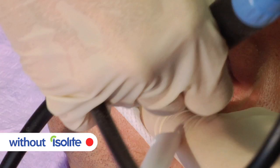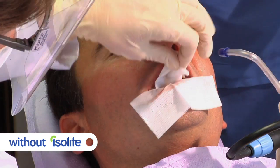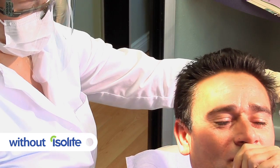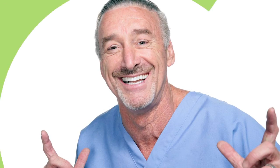Patients need to be repositioned for better access or visibility. Overhead lights need to be adjusted. Moisture builds up from the breath. And saliva continuously soaks cotton rolls, which need to be changed, adding time to each procedure.